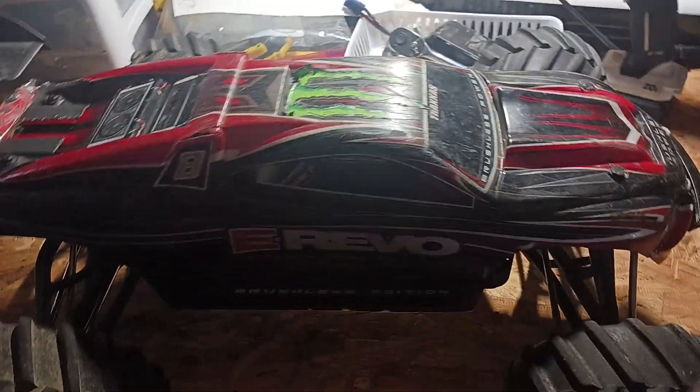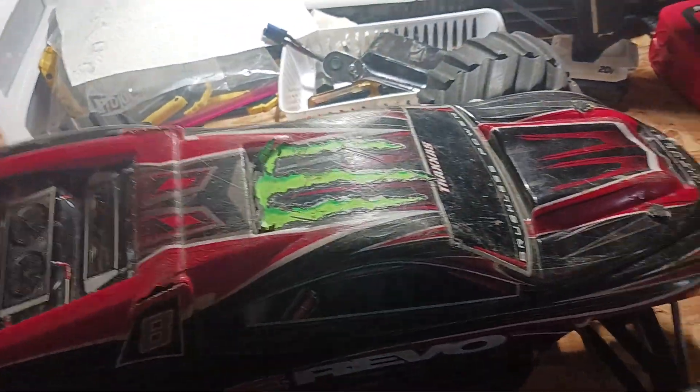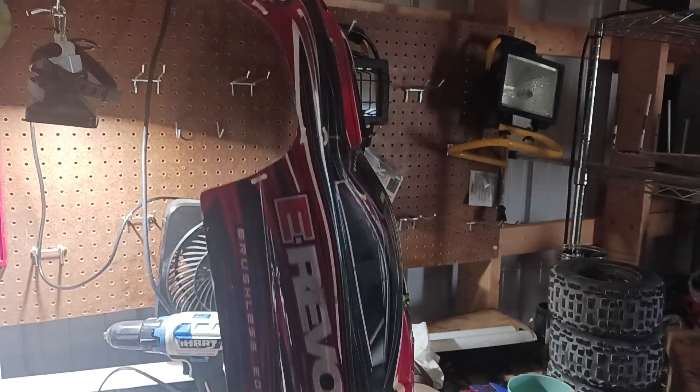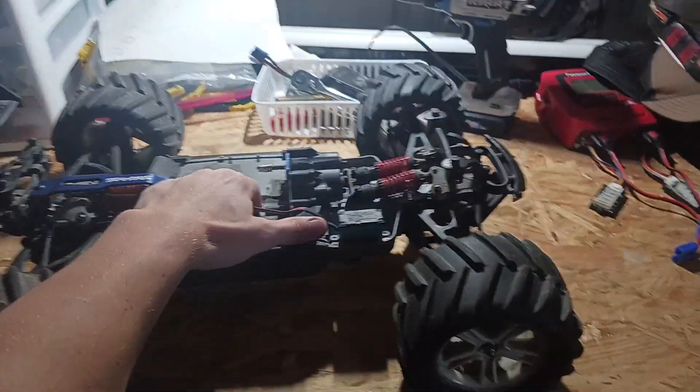This truck right here is my all-time favorite — my dream truck. I've wanted a V1 E-Revo since I can remember. I think the V1 looks so much better. The body is kind of rough though — it's all beat up, got zip ties holding it together, cracked with a fat crack going down the side. But I don't care, I don't drive it too much.